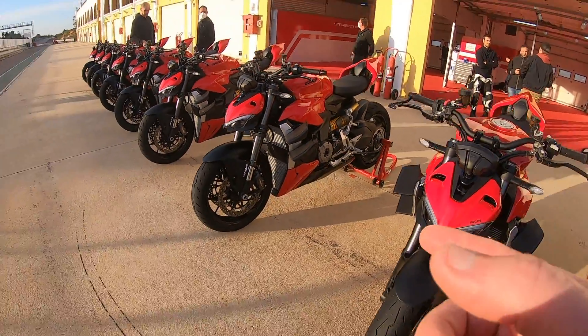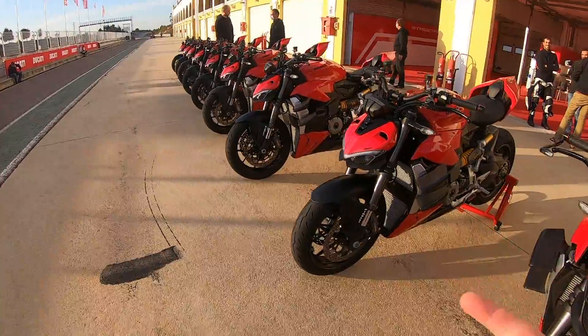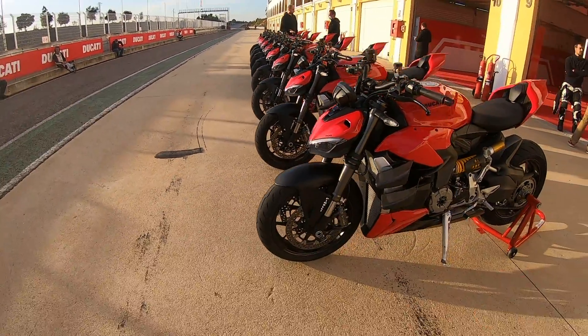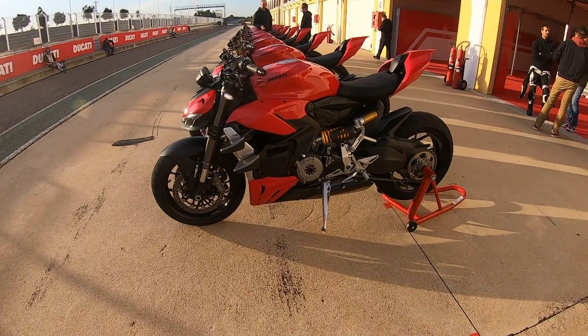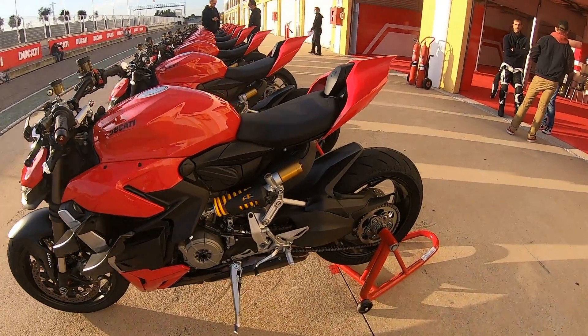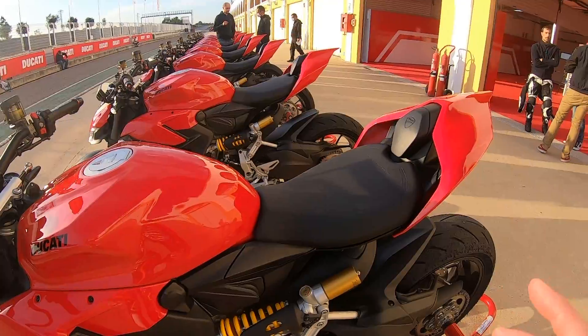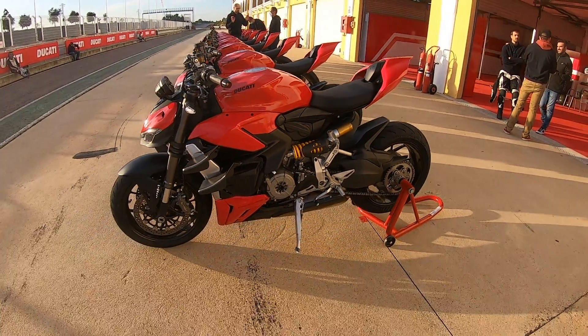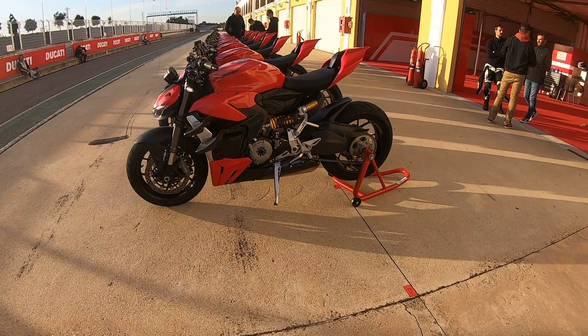Six-axis IMU, lean-sensitive braking, lean-sensitive traction control, anti-wheelie, up and down quickshifter — all work effortlessly. Three rider modes to keep you safe. In wet mode it's just around 100 horsepower; in full power mode it's 153 horsepower. This isn't a slow puppy. Good looking though, isn't it?